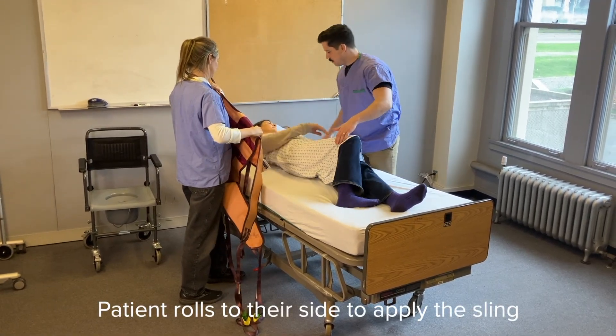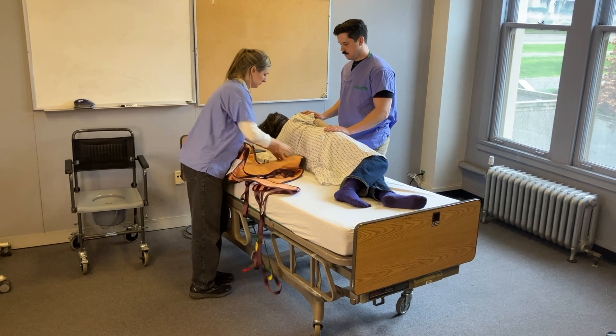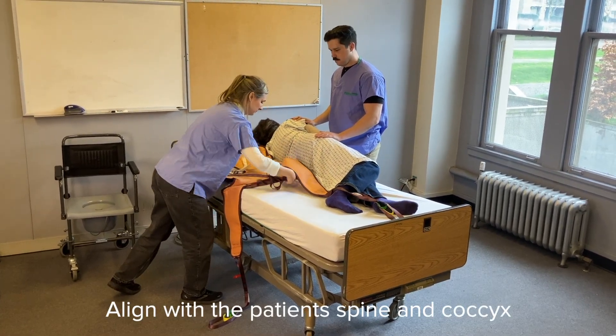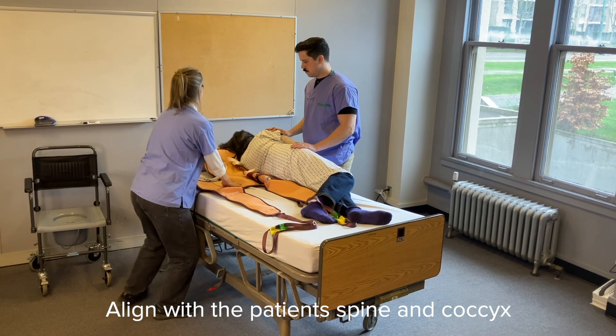Have the patient roll to their side to apply the sling. Ensure that the caregivers are providing no more than minimal assist and encourage the patient to do as much as they can for themselves. Make sure that the centre of the sling is aligned with the patient's spine and that the base of the sling is at the level of the patient's coccyx.